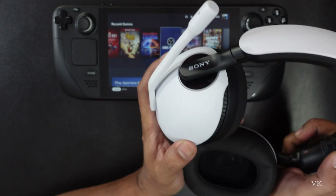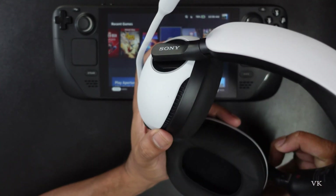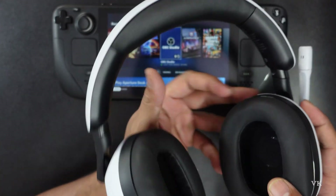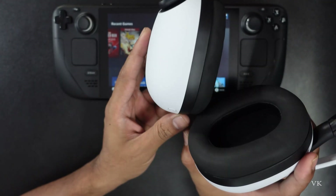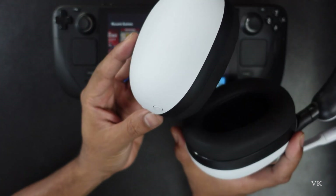Hello guys, in this video I'm just going to explain how to connect your Sony InZone Bluetooth headsets to your Steam Deck. This is the H9 headset, and you can connect through Bluetooth to PC or Steam Deck without the dongle. You can even connect to the Nintendo Switch. So that's what I'm going to explain.